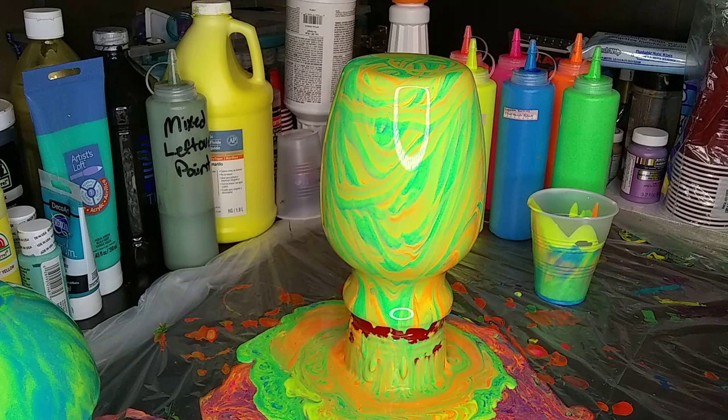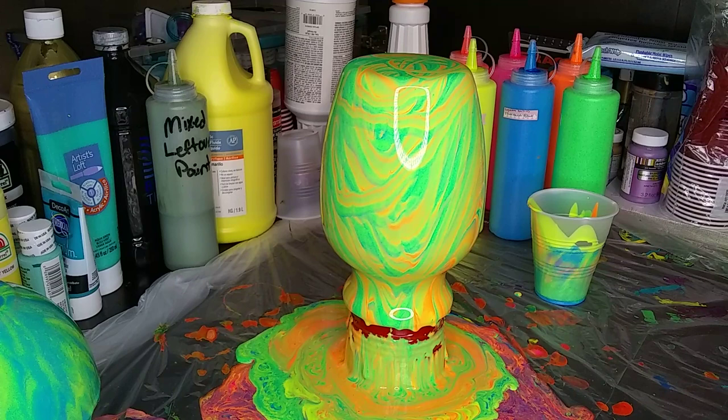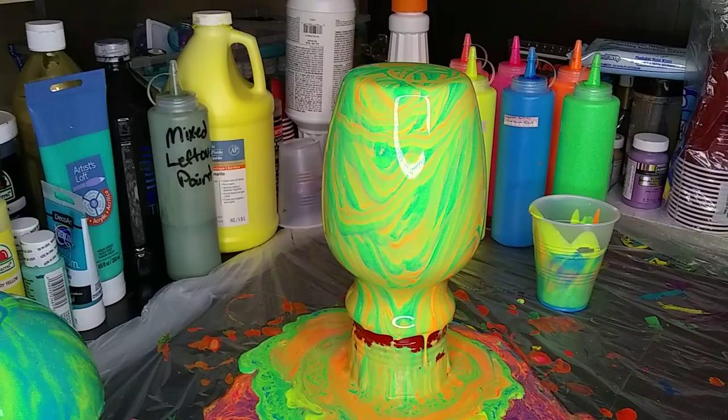Now I do want to mention the reason I use the fluorescents on this vase - it's because all of them except for the blue are transparent or semi-transparent, and the blue is opaque. So the goal is that these are gonna dry transparent and you're gonna almost be able to see through the vase, but still have the color. And that's what I'm going for - if it works.